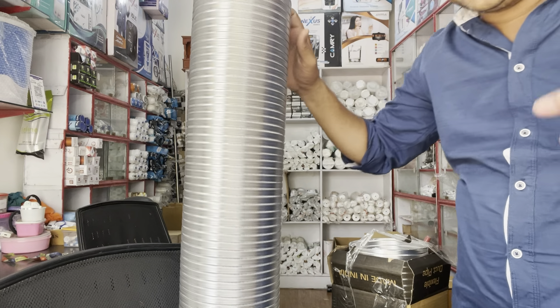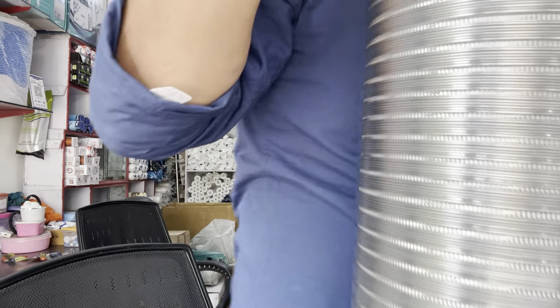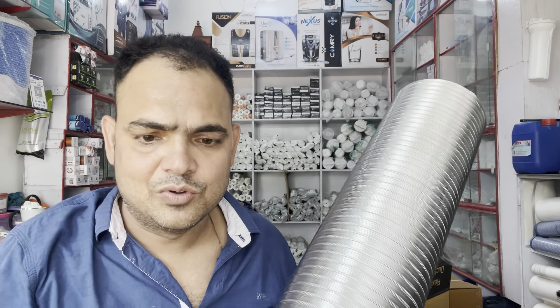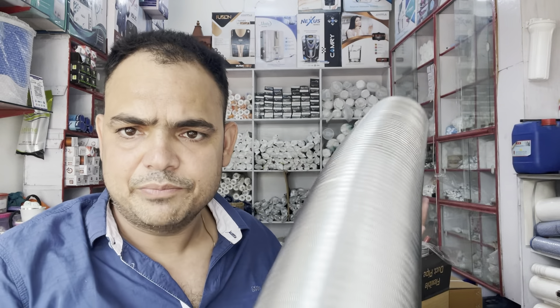This is available in different sizes and great quality. It is a great quality product, so you can use it in bulk for your system.